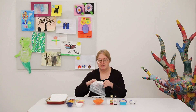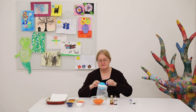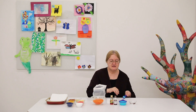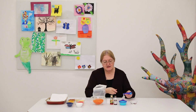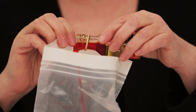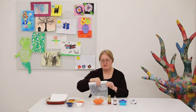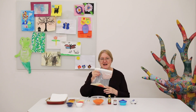I'm going to take the Ziploc bag, open it, and into it I'm going to pour my one cup of rice. To it I'm going to add one teaspoon of vinegar. Then I'm going to very carefully add some food coloring, adding a little bit at a time. As I add it, I'm going to close my bag and give it to my niece or nephew and ask them to shake it.